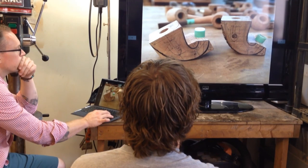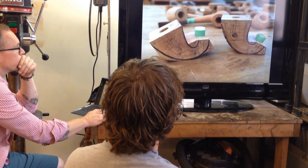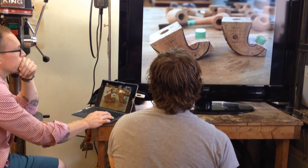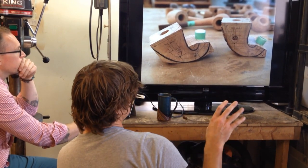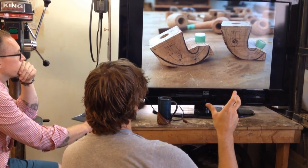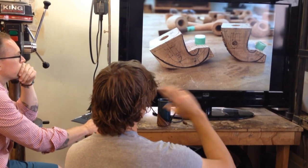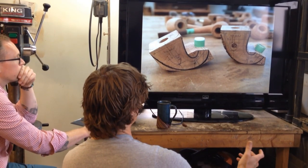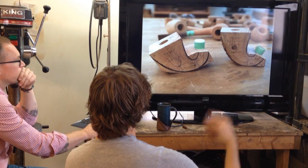Here are the blocks. When I work, I work from square. I like a squared block, and then I can manipulate it on the sanding table and the bandsaw to remove wood and maintain a symmetrical shape. I can also scale really easily that way if somebody wanted a different size.